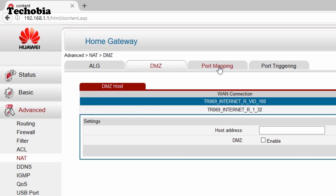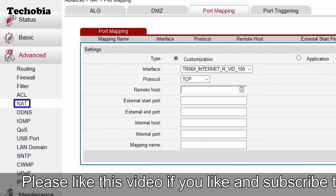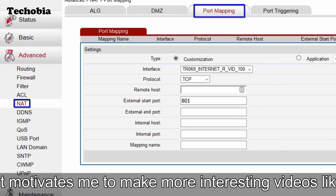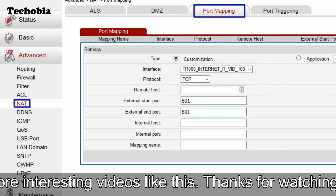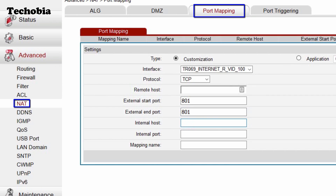In the port mapping section, add a new entry. For example, my camera is configured on port 801, so I set the external port to 801. For the internal host, set the IP address of your camera — or in my case, the IP of my secondary router since the camera connects through it. The internal port is 801 mapping to port 80, which cameras commonly use.